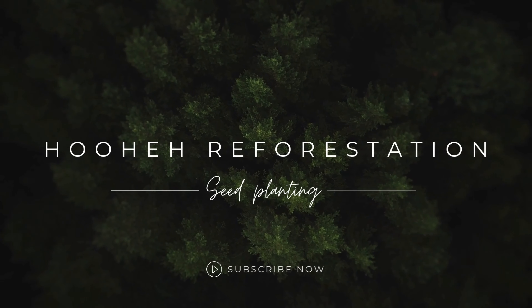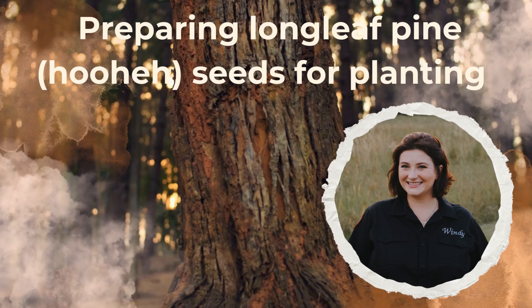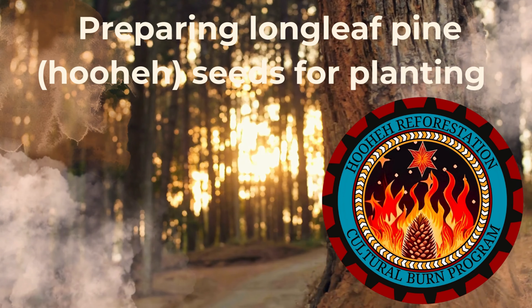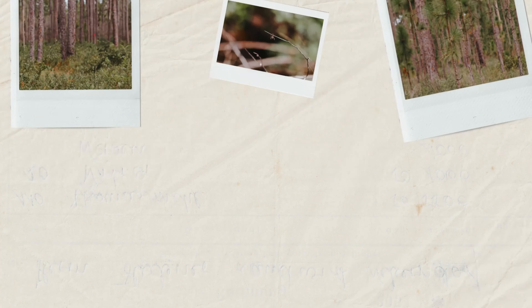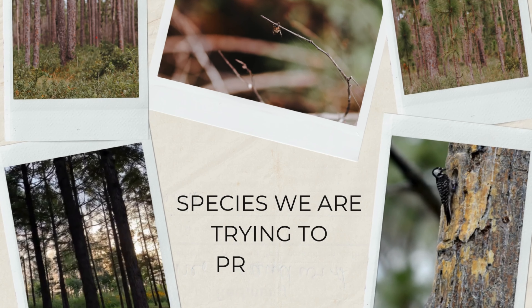Hello and welcome to our tutorial on longleaf pine seed stratification and planting. I'm Wendy with the Hohe Cultural Burn and Reforestation Program and today we'll be walking you through the crucial steps of preparing and planting longleaf pine seeds for reforestation efforts.